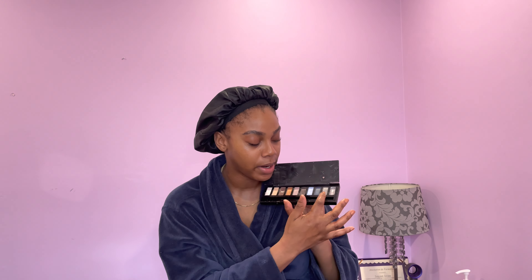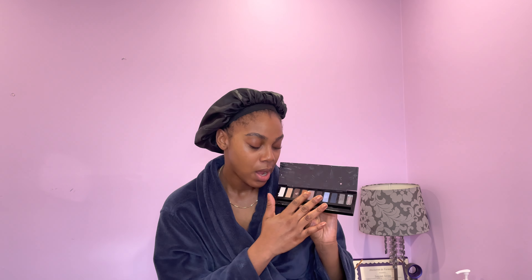It's kind of gloomy and very rainy today, and that's part of the reason why I want to go into this palette, because it has a lot of blues — there are some blue colors here and some silvers. I think I'm going to stay away from the browns. You guys know I love a brown look, but I want to switch it up and do something different.